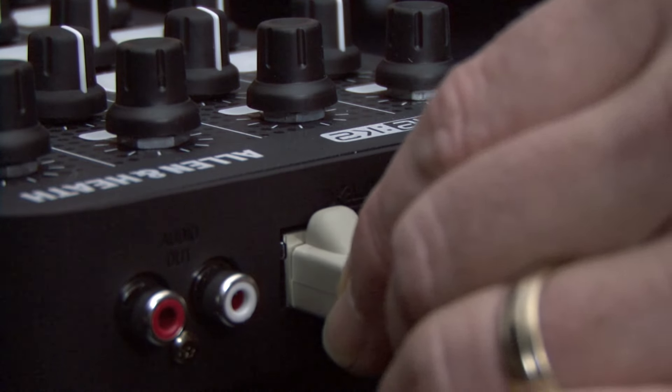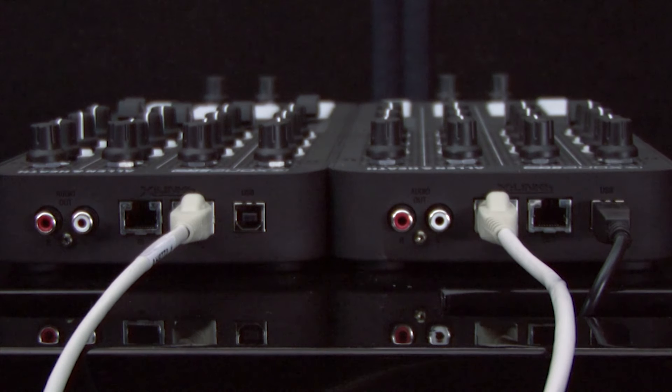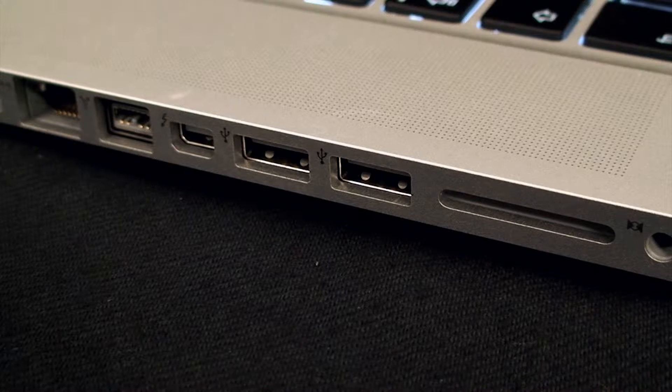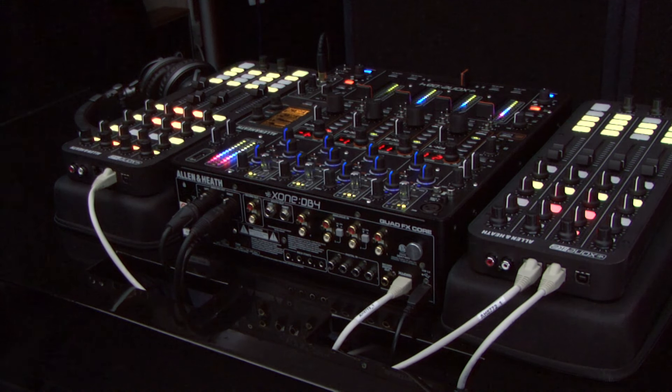Using Xlink, two K2's can be linked, giving twice as much control capability. Xlink distributes power and data, so two K2's can be connected to your software using only one USB port on your computer. Xlink also allows connection to zone DB series mixers for further expansion.